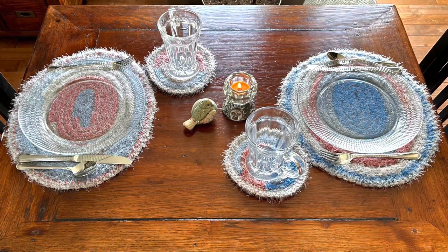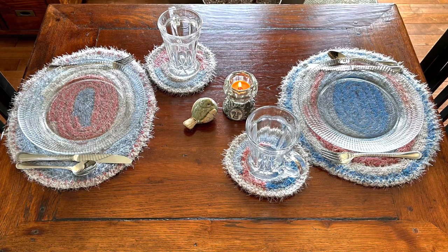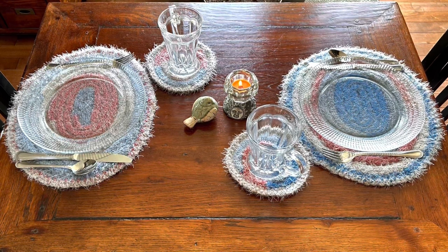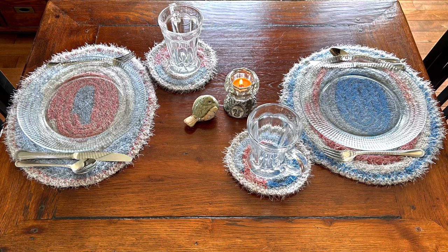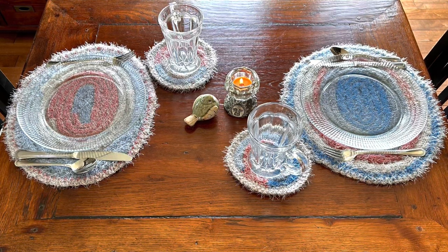Once you have your Addi Egg and your yarn of choice, we will get started. I just want to encourage you to be sure to watch through the video because I do give a lot of different tips and suggestions for how you can finish it. So be sure to watch the whole video. Thanks for joining me my friends — we'll see you soon.